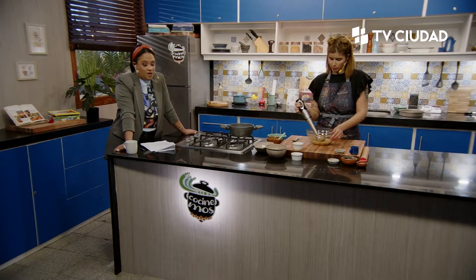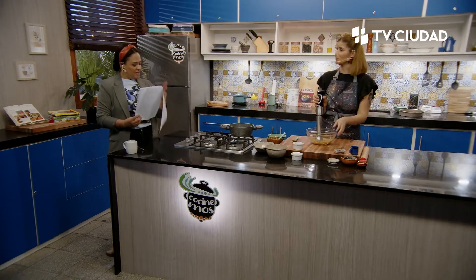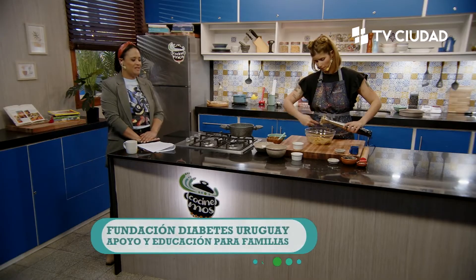Está buenísimo tener la opción de galletitas, sobre todo porque existen muchos niños con diabetes. El año pasado tuvimos la visita de Giselle Mosegui, la directora de la Fundación Diabetes Uruguay, quien accedió a todo este mundo porque tiene un hijo que ahora ya es un hombre grande que corre maratones y escala montañas, está súper saludable.